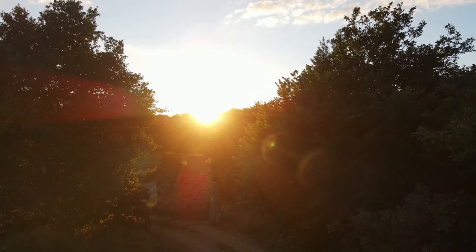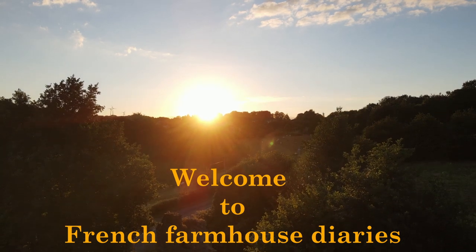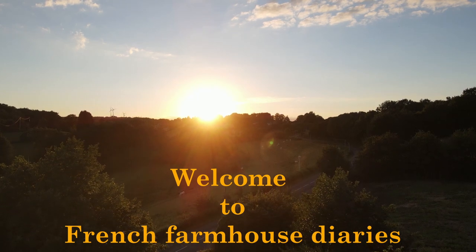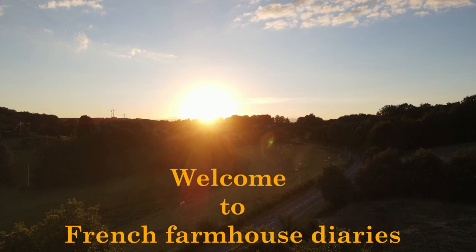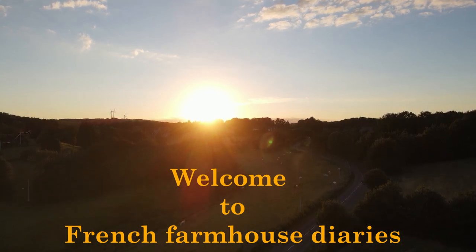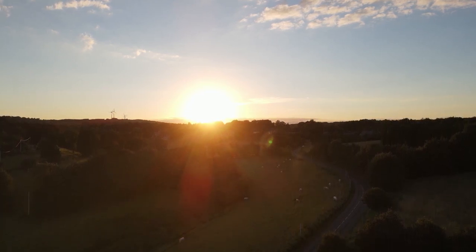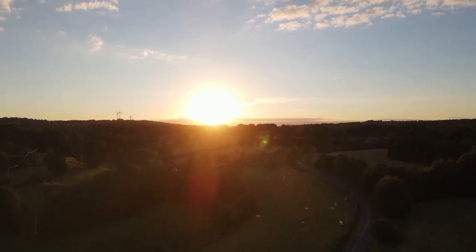Back in September 2020 we sold our house in the UK then moved to Normandy in France where we bought an ancient French farmhouse with various outbuildings including an old barn, a small cottage with two woodlands and three and a half acres of pastured land in a beautiful National Park area. Follow us on our journey as Budo and I renovate the farmhouse, manage our land and take on many projects for you to enjoy. Let the fun begin.